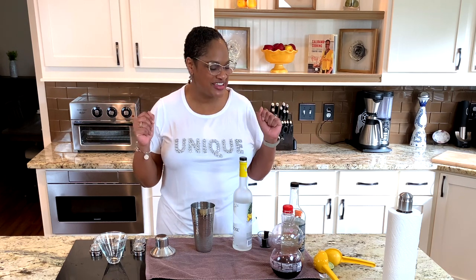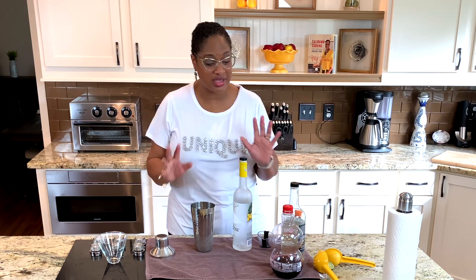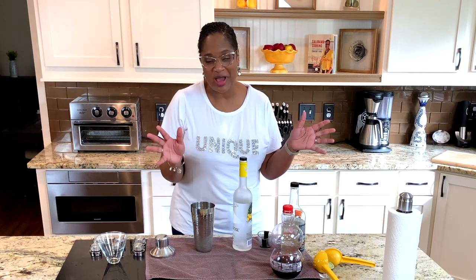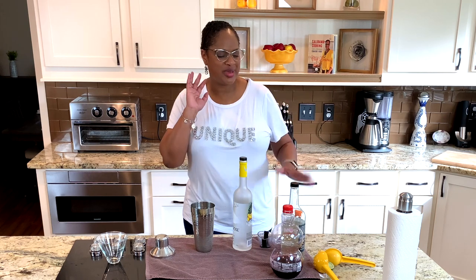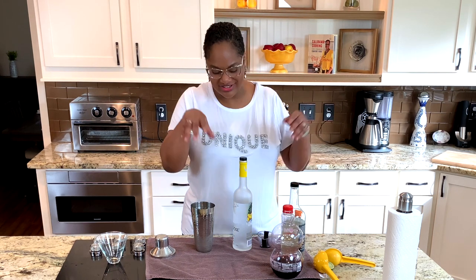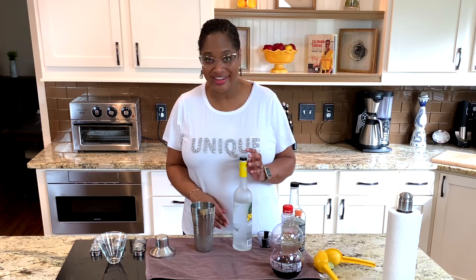Hello, fam. Welcome to Calabama Cocktails with Chef Laurius. Today I'm going to be making for you one of my new faves. Everybody loves a Tom Granite martini, but I like to make it with a few little different things in it I thought I'd share with you, fam. So let's get shaking.